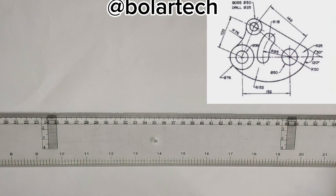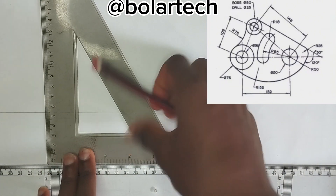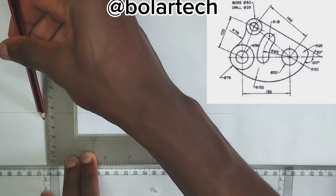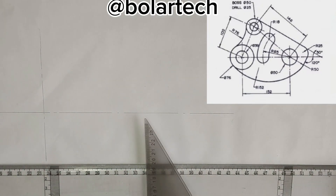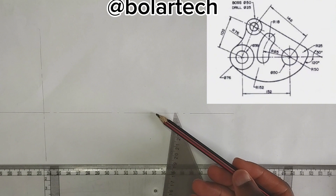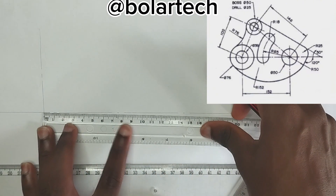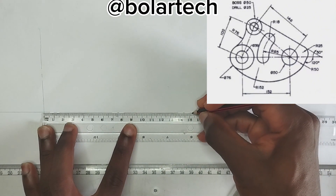So we are going to draw a vertical line upward, like this, at this point. Also, a thin long chain line. So now, at this particular circle here, we have been given the length of this place to this particular place to be 152mm. So I'm going to pick 152mm length from this point to this point, like this. This is 152mm.